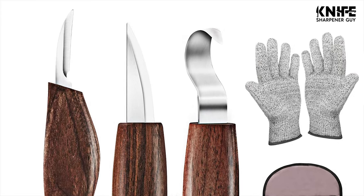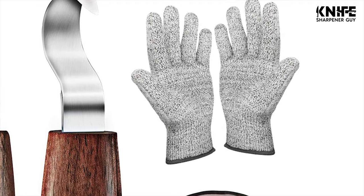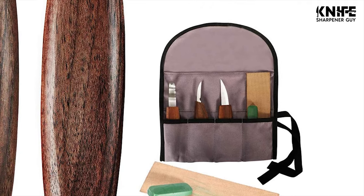The carving tool kit includes a wood carving hook knife, a whittling knife, a chip carving detail knife, a leather strop, a polishing compound, and a pair of cut-resistant gloves.